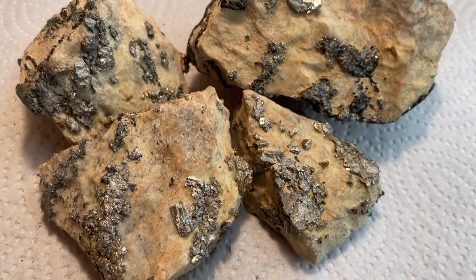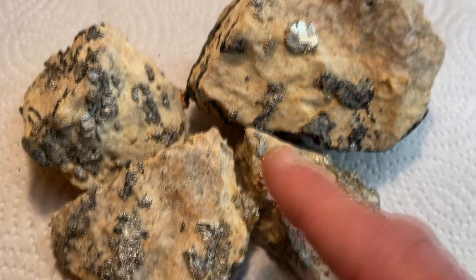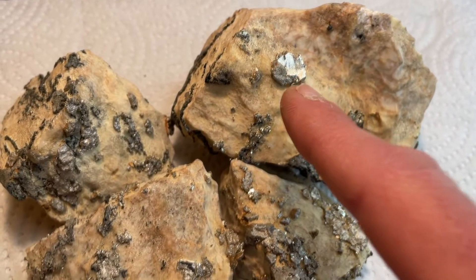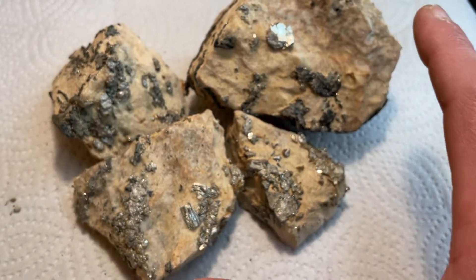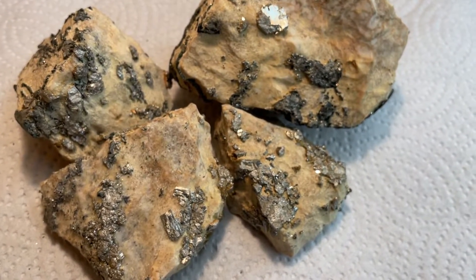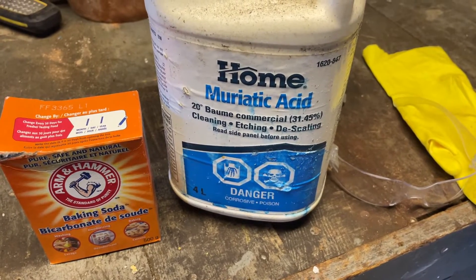These are the four good pieces left over. As you can see, there are arsenopyrite crystals right here — this one has a really nice big one — and I'm hoping when I dissolve these in acid, they'll look even better. So I'm going to show you now how I do that.